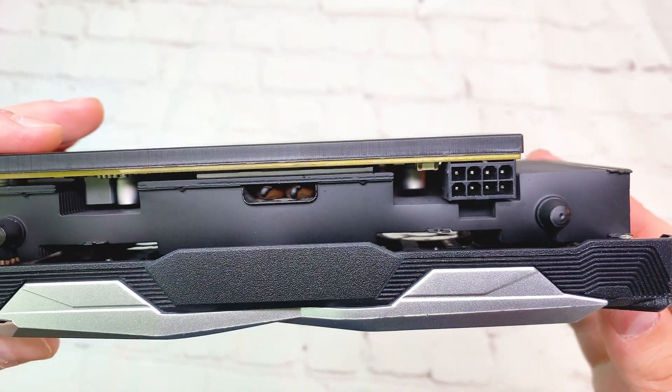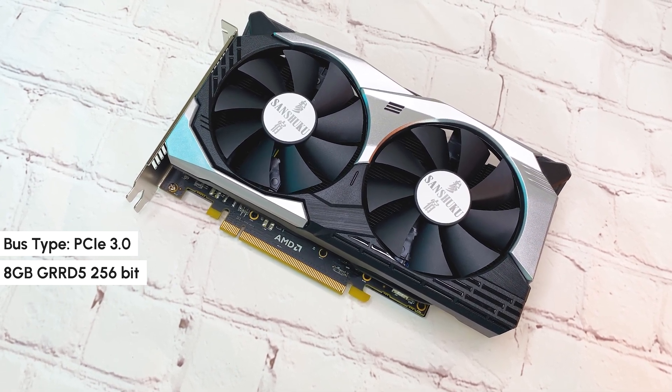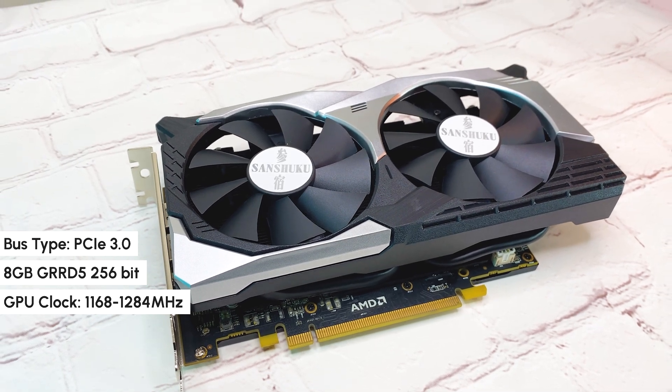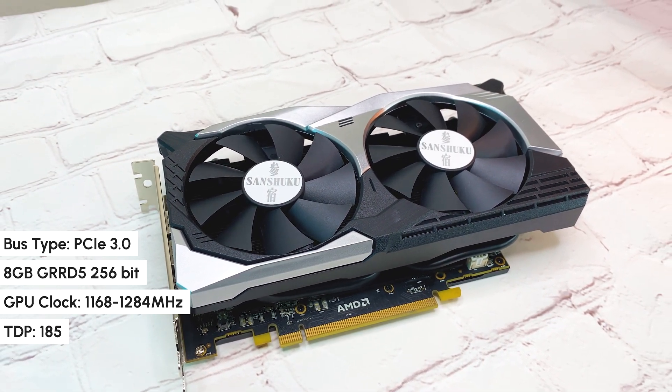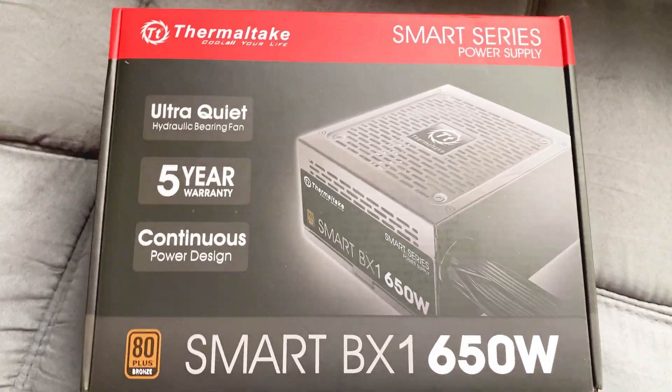Let's do a quick run through the specs. It's a PCIe 3.0 card with 8GB of GDDR5 256-bit memory. GPU clock is up to 1284MHz, TDP is 185W, so the minimum PSU requirement is 500W.